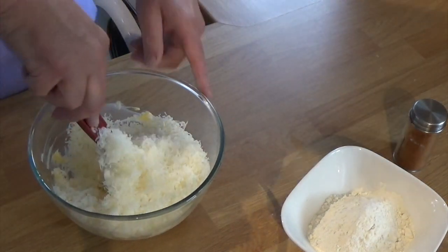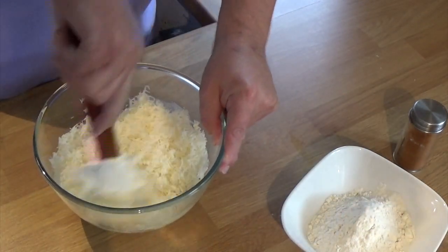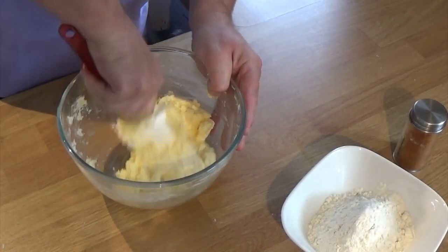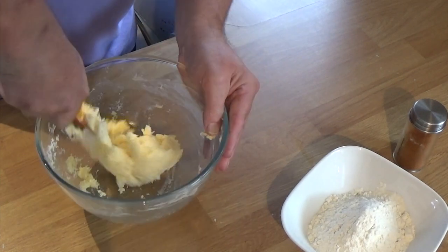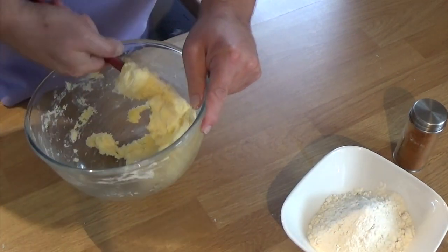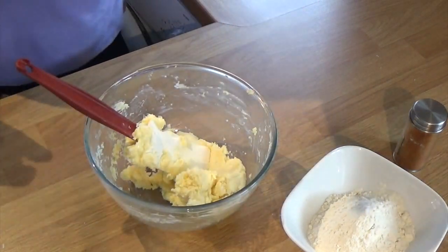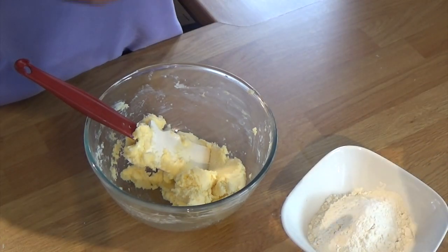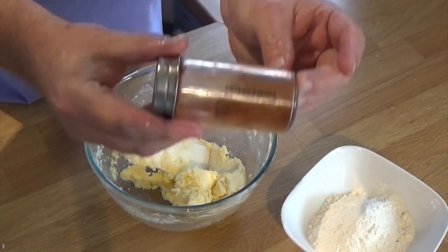You probably won't notice the difference. So it's going to take me a minute or so to get that worked in. About a minute later — you can see now that the cheese has really worked well into the butter. I want to add in the smoked paprika that I have next to me. I really like that smoky flavour with this.